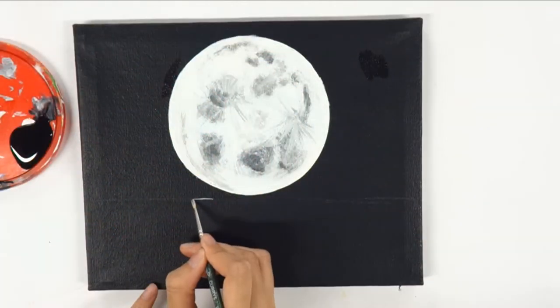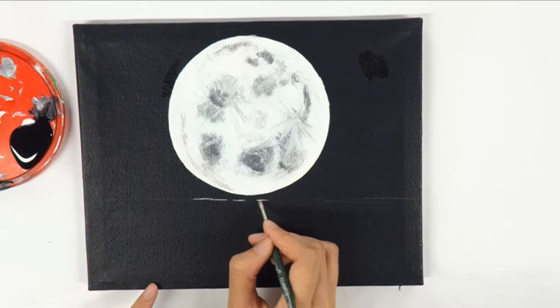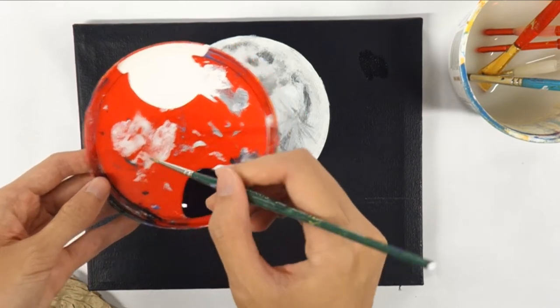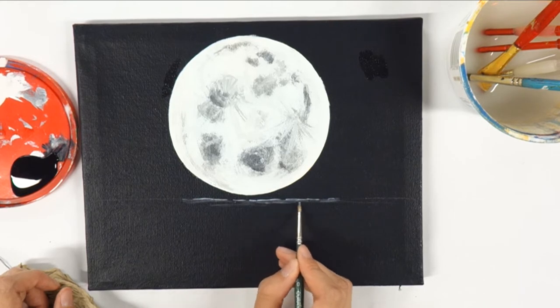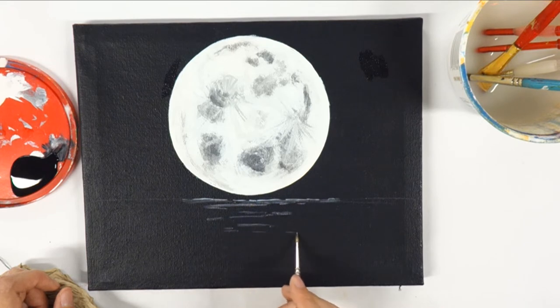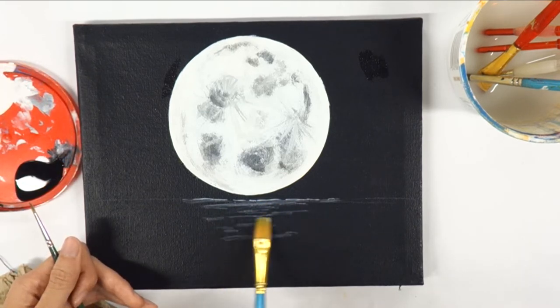For the waterline, water down a bit of white paint. Using the tip of a round brush, carefully paint lines and dashes on the line we sketched out earlier. Leaving blank gaps in the line creates the look of moving water. Slowly work your way downwards, making more short lines and dashes. You can also use the natural texture of the flat brush for the water as well. Then add spots of pure white paint for highlights.